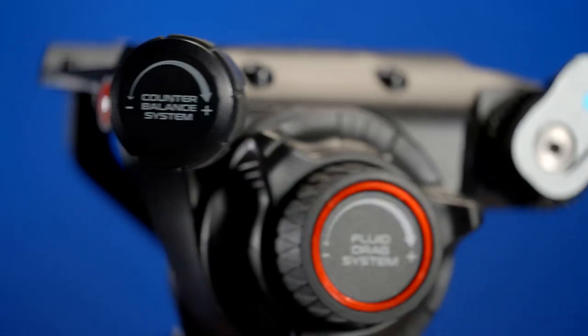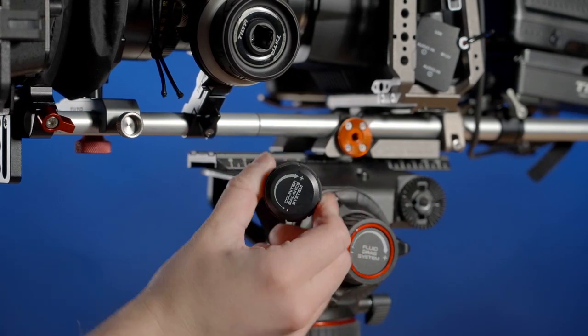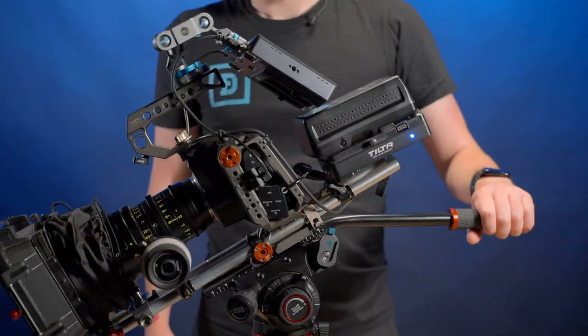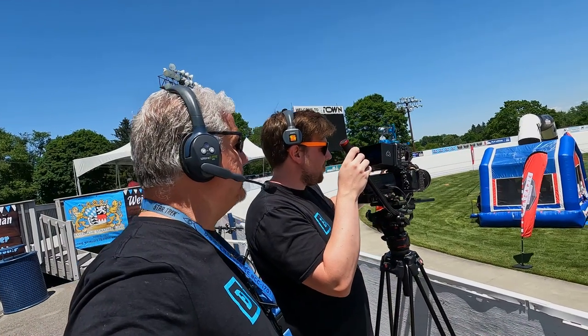The Nitrogen Gas Piston Counterbalance Mechanism allows for continuous counterbalance adjustment for the full payload range of 0 to 30.9 pounds. This allows us to drive the head with just a finger.